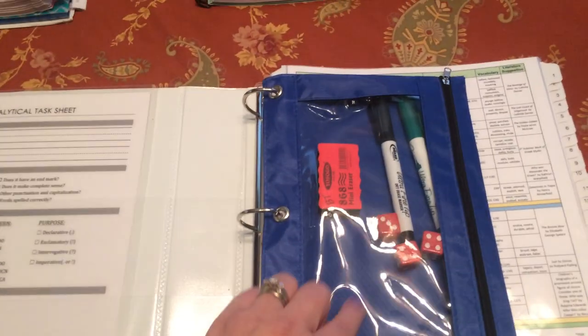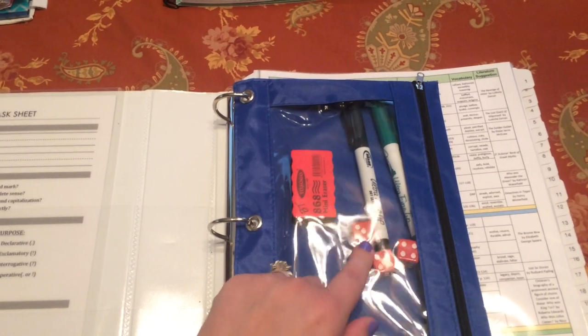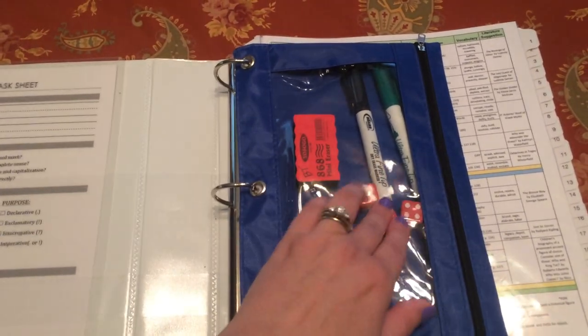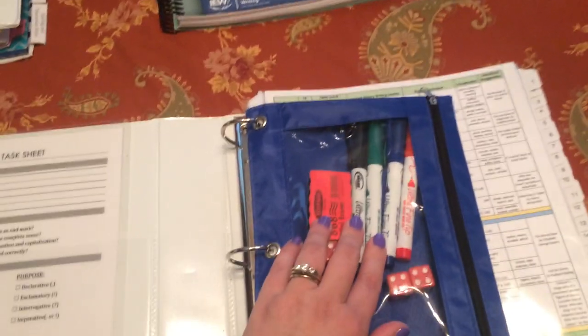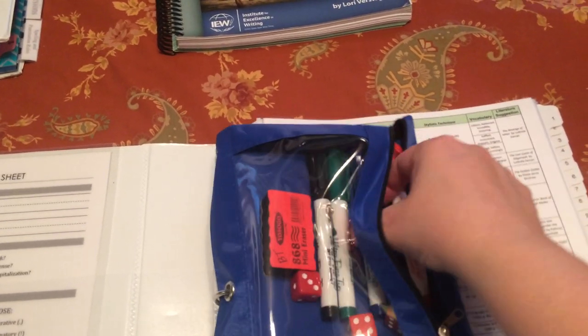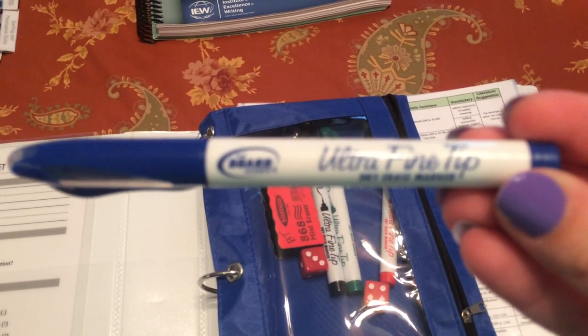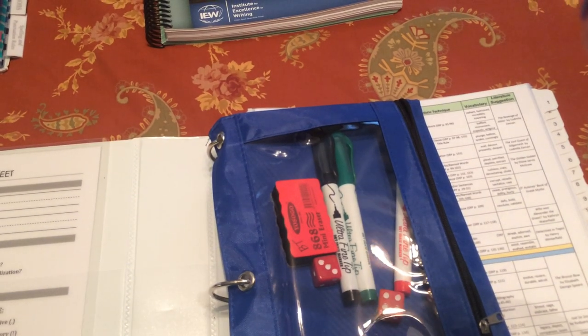In the zipper pouch, I've got an eraser for everybody to use with dry erase markers, and dice for everybody that your child can keep in their zipper pouch and bring to class every week. The dice we'll use for math, and the dry erase markers we'll use on things like the analytical task sheet. For writing on these little charts, the finer the tip the better. I ordered these from Amazon — they're ultra fine tip, brand called Board Dudes.